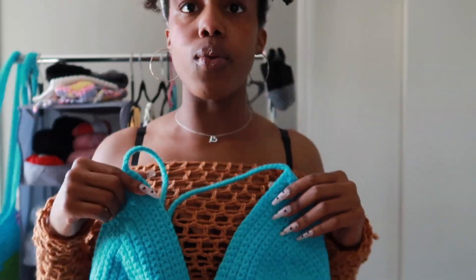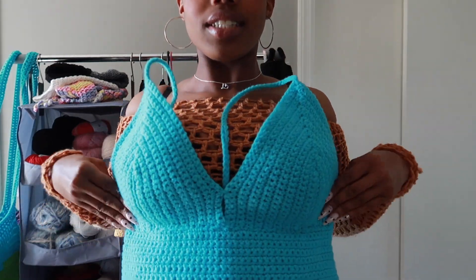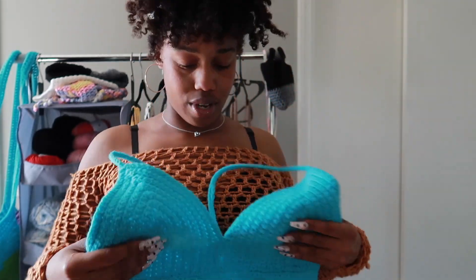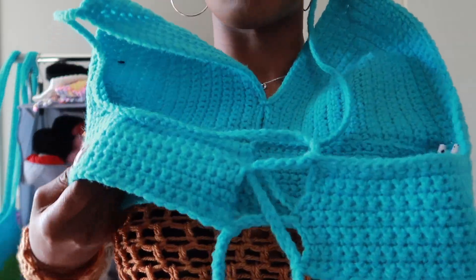I probably have some pictures of me wearing some of these items so I'll insert them. It goes like this and I put a little tie right here so that the boobs would be covered a little bit more, and then the back has this little crisscross.